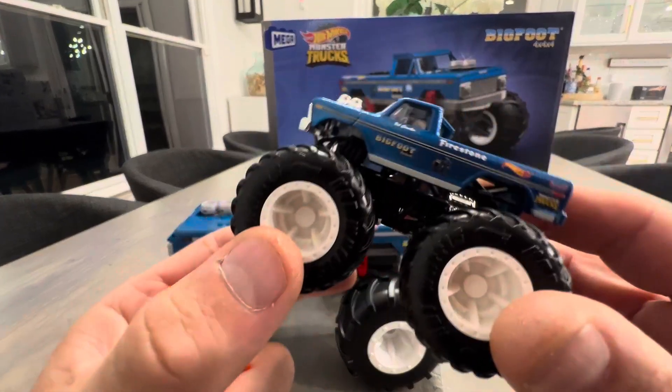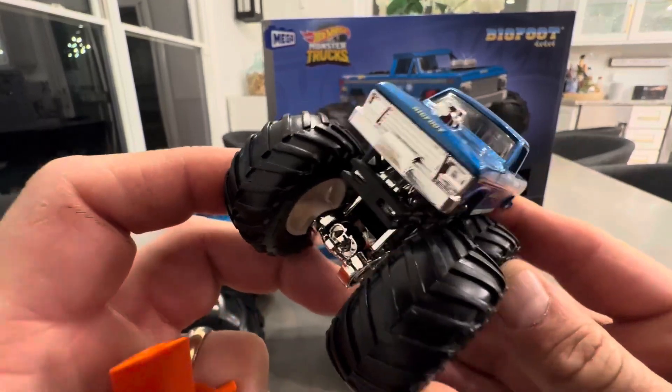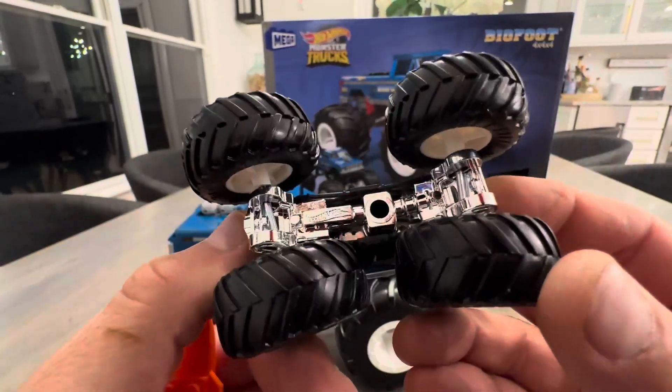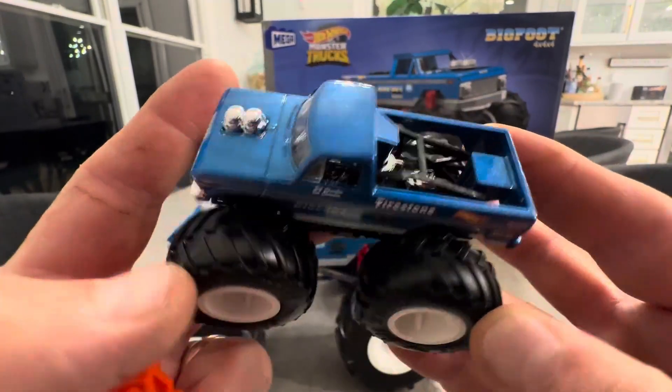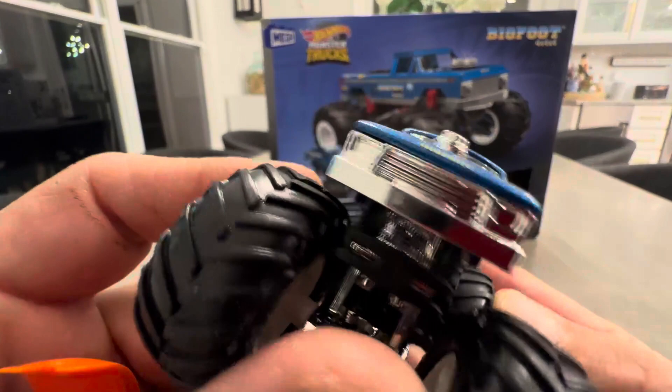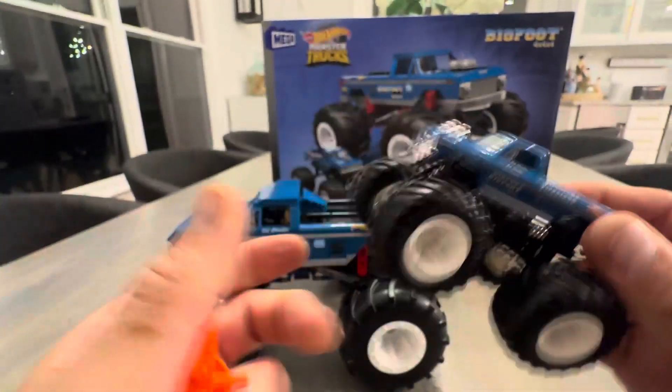For starters, a couple of unique things. It comes with this Bigfoot Hot Wheels which is super cool. It was nice to get this out of the box right off the bat for some instant gratification. Nice quality Bigfoot Hot Wheels — so that was cool.